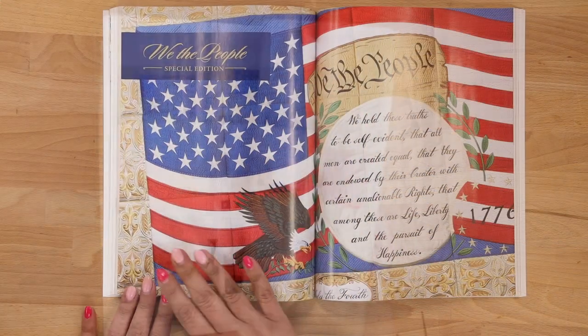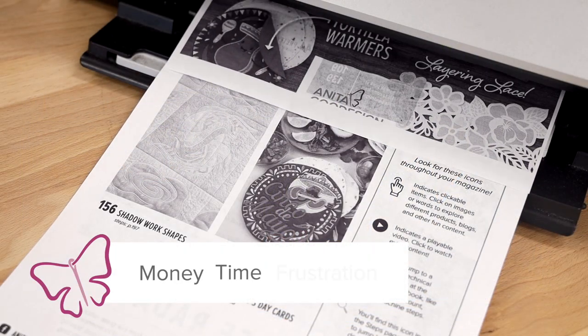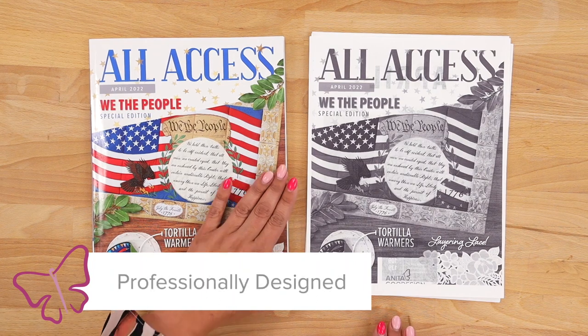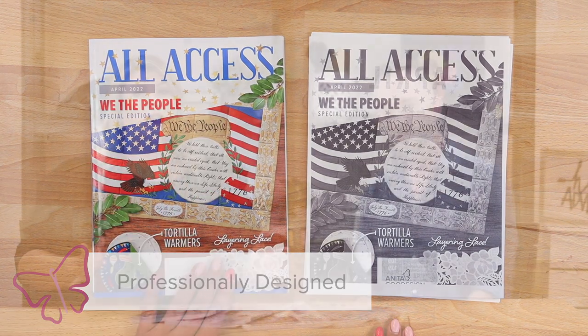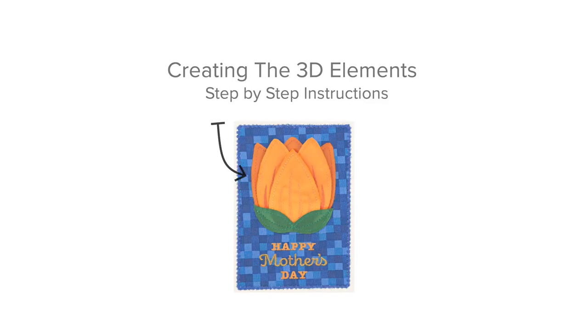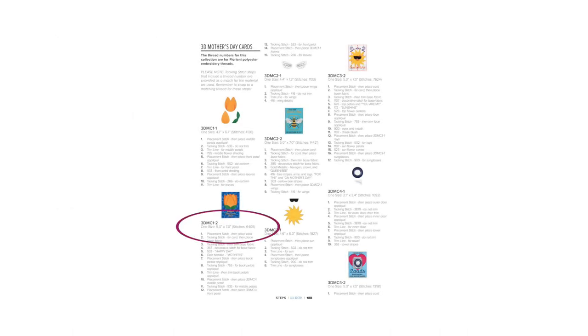You get all of the same information you would get from a single release, but we compile it all into a beautiful glossy magazine. All of your directions, everything is already printed and in your hands, so you no longer have to deal with a printer or buy expensive printer ink. You're going to get everything in this magazine each and every month. We have directions two ways: step-by-step picture directions that visually show you how to make your project, and machine step directions as well.